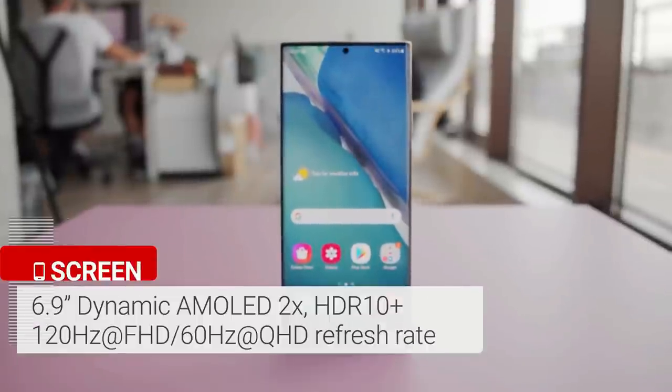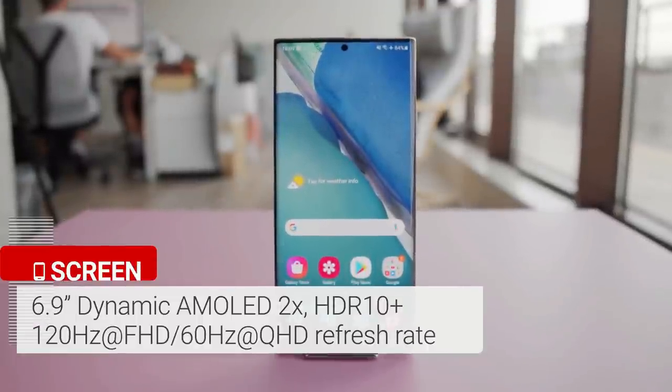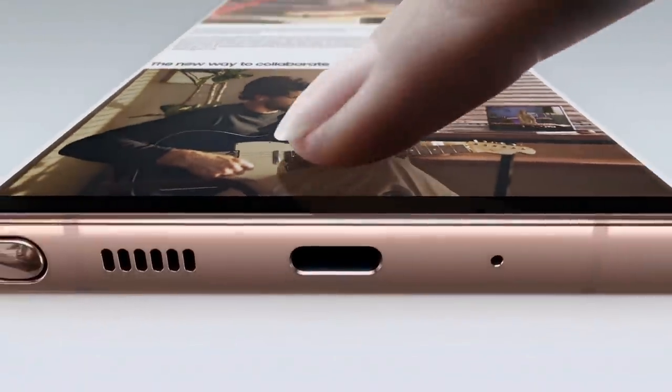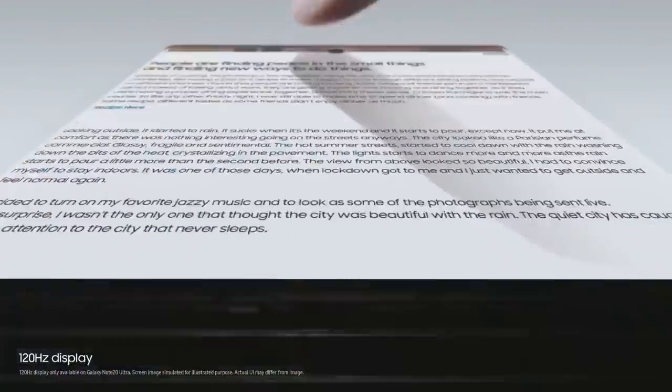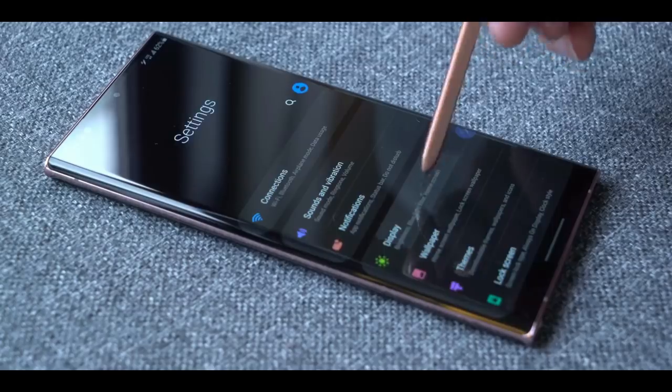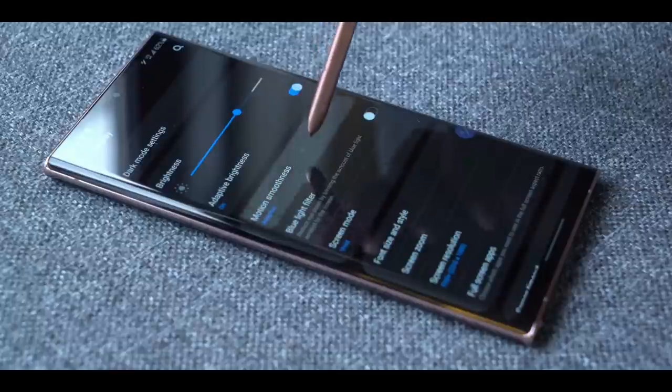The massive 6.9-inch OLED Quad HD Plus display on the Galaxy Note 20 Ultra is big, bold, and colorful. More importantly, this is the first Samsung phone to offer a dynamic 120Hz refresh rate. The display is exceedingly bright and is fairly easy to read in direct sunlight.